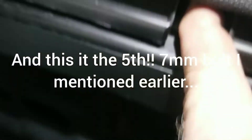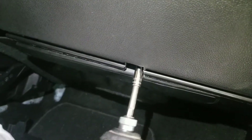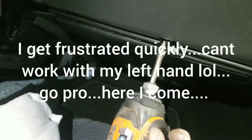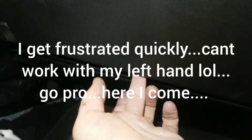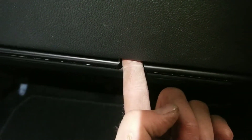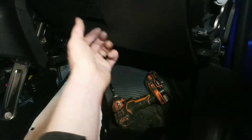Oh wow, almost forgot — there's one more bolt right there. So don't be pulling it hard. The clip goes in right there, that's why you gotta pry this open gently. And the one last thing — there's a screw right here, seven millimeter as well. Once you remove this last screw, which is in the middle right here, the glove box simply comes out.